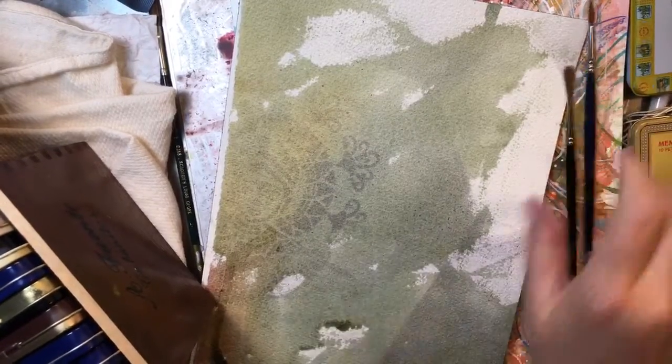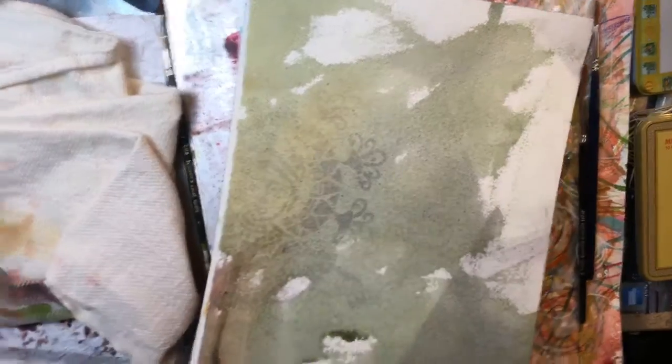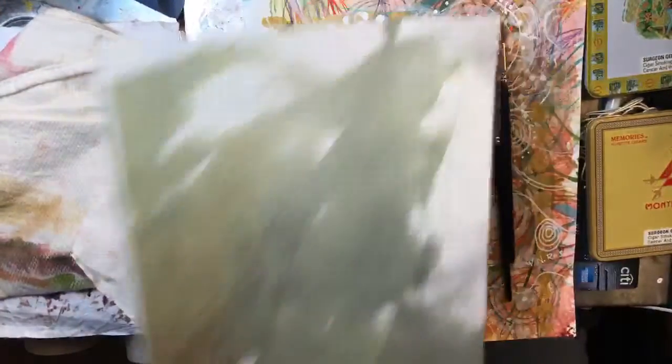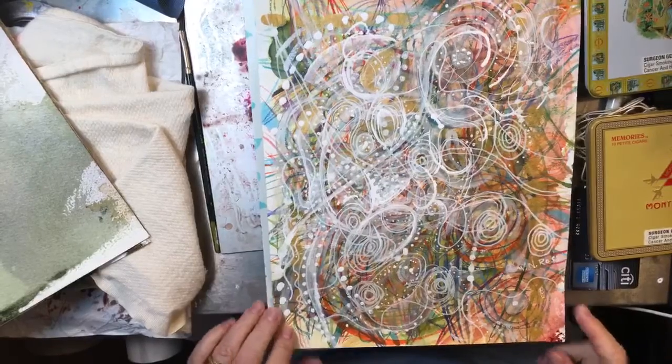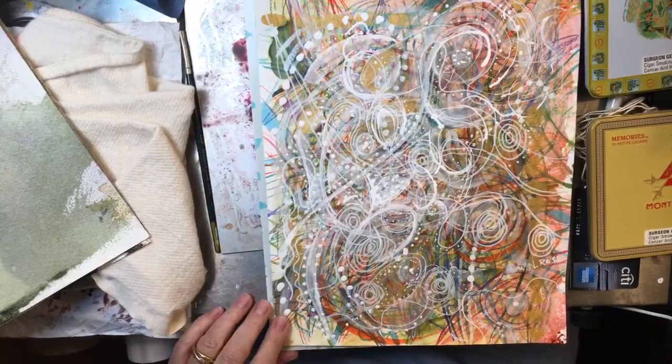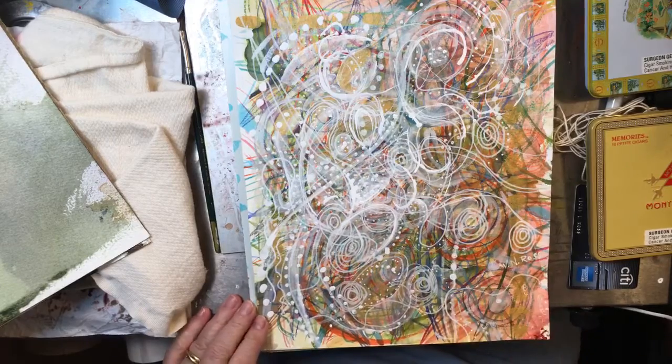I'm still getting a little bit set up, let me put this up just a little bit. Now, this is what I did the other day.